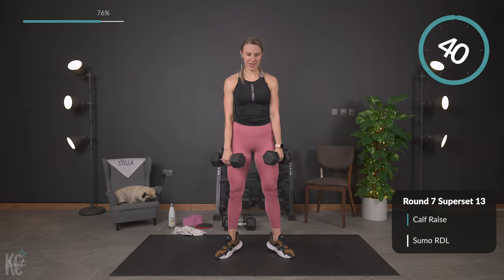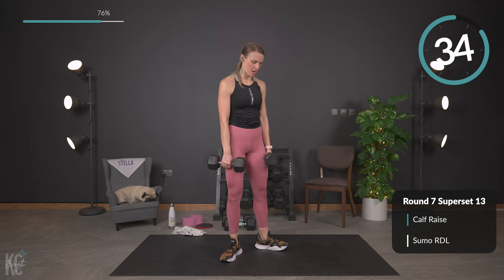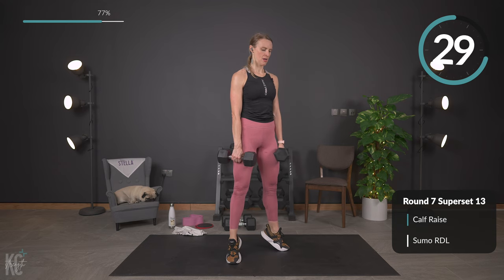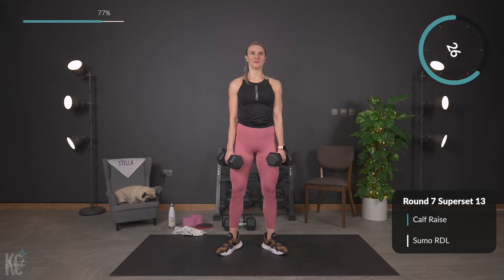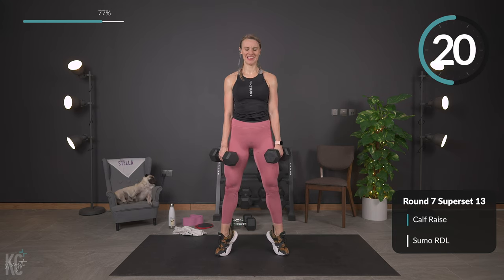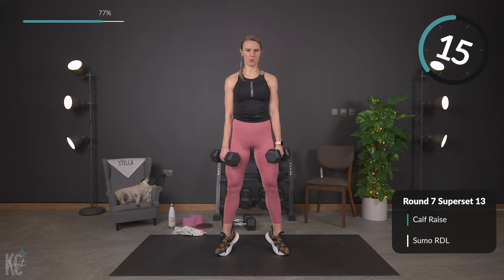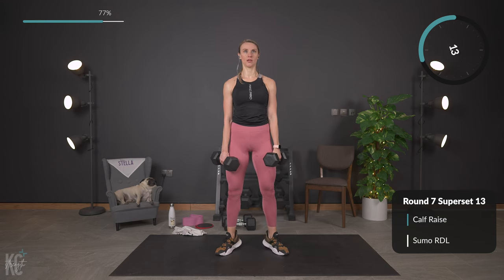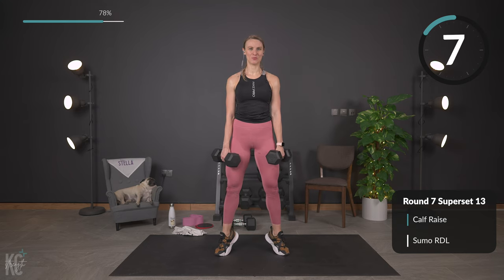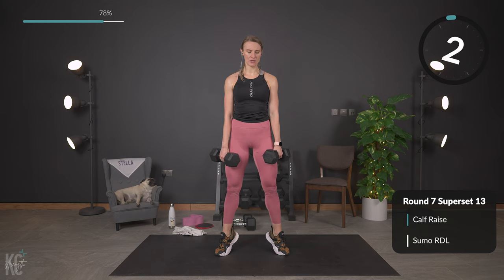Toes out — lift and lower for the calf muscles. Keeping chest up, shoulders down and rolled back. Hold it up for just a second, contract those calf muscles, and lower down. Think about that lower half of your leg working. Good — and squeeze. Right into Romanian deadlift next, so adjust your weight if needed.